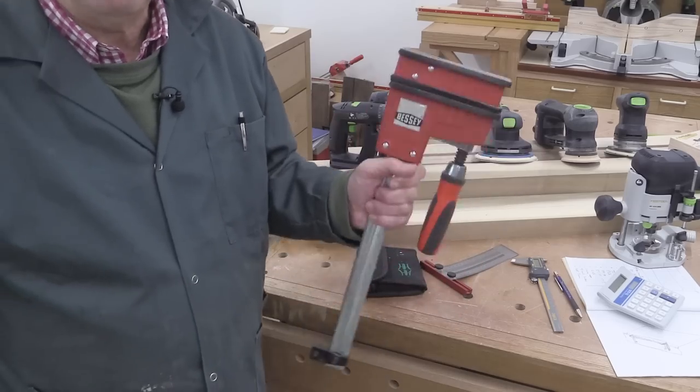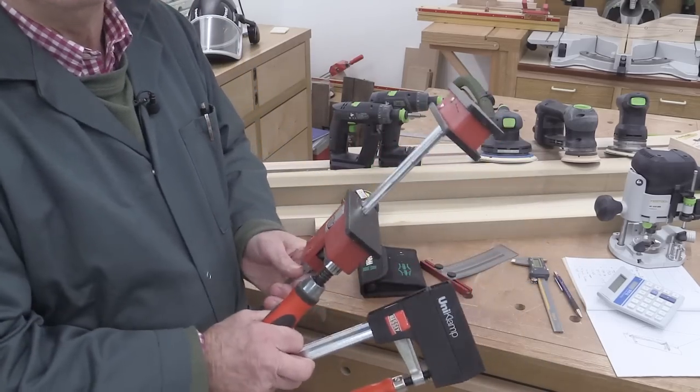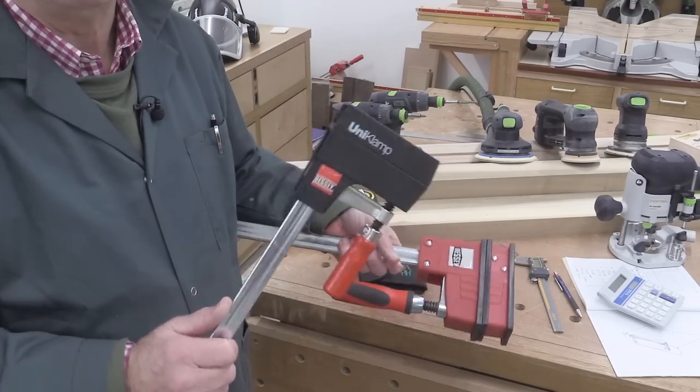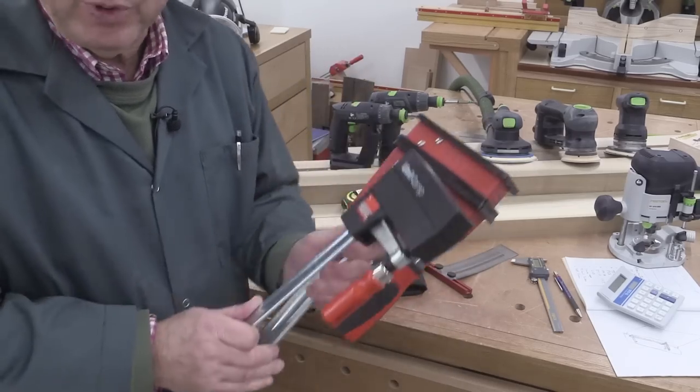Over here are the Bessey K-Body Revo clamps — absolutely brilliant. They have parallel action and they come in so many different lengths. I've got lots of them. And these Uni clamps — I use these a huge amount. Again, these come in different lengths. Well worth it.